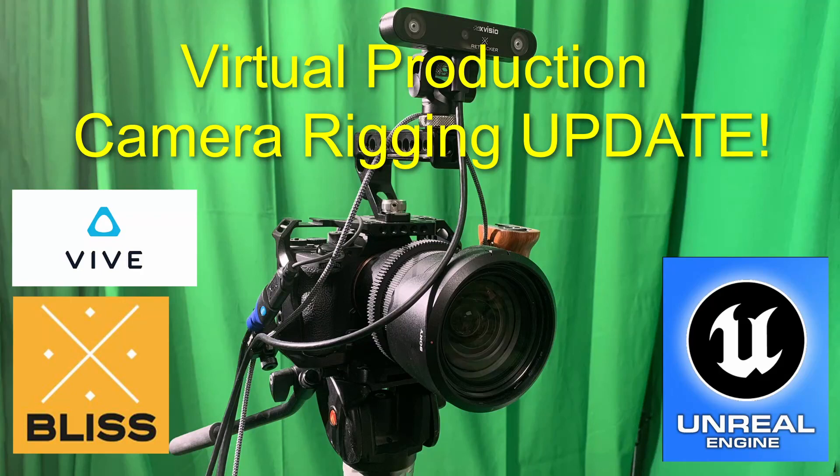There are a lot of different ways to rig your camera for virtual production. I'm Greg Korson and today I'm going to show you a few ways I've found that make it a little easier, more accurate, and can even avoid damage to your camera.